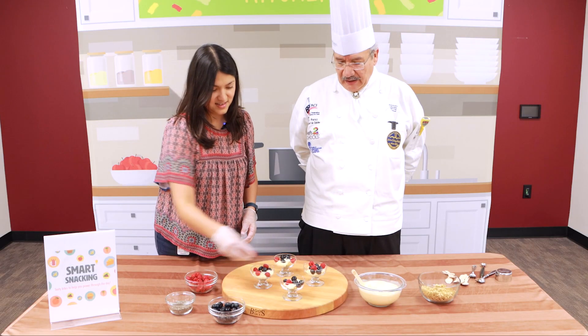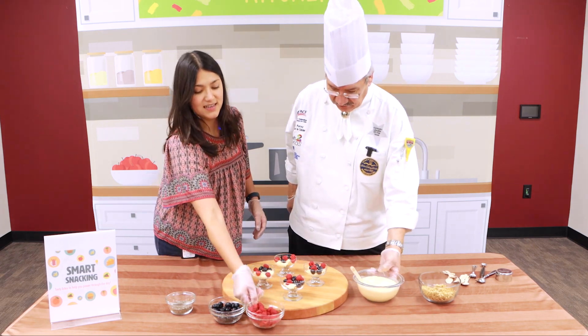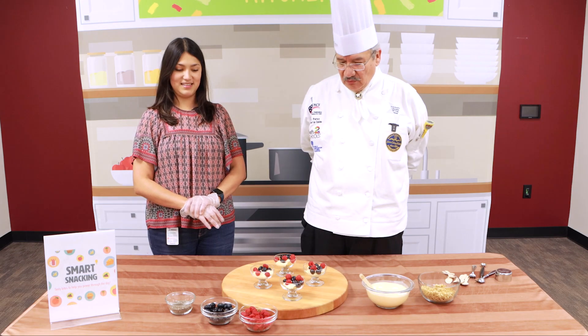Very delicious. You could have it for dinner, have it for breakfast, have it anytime really — anytime you want a snack.